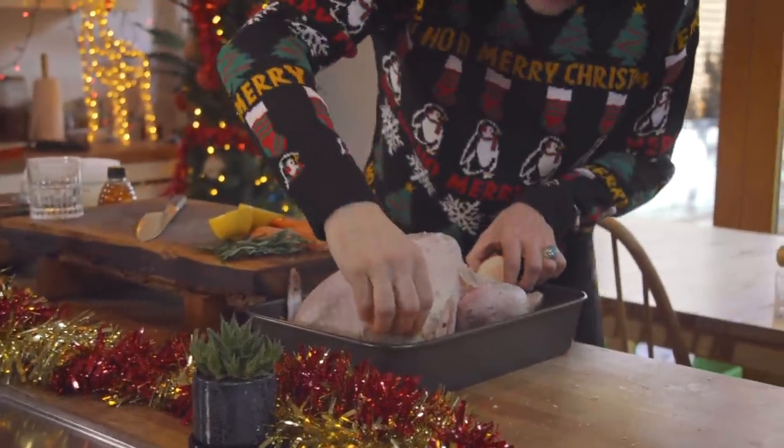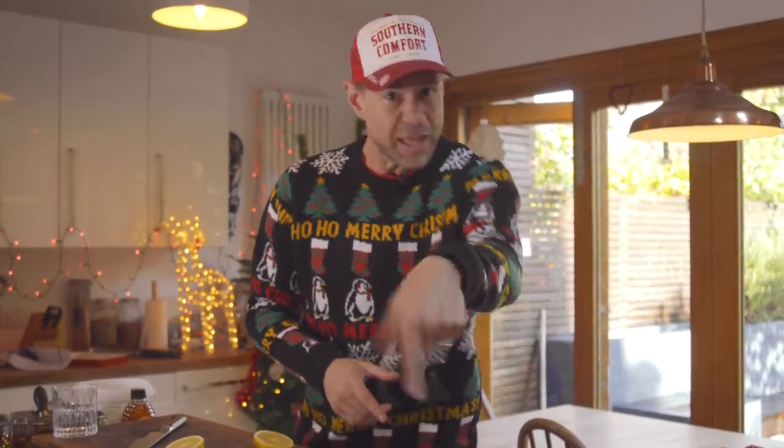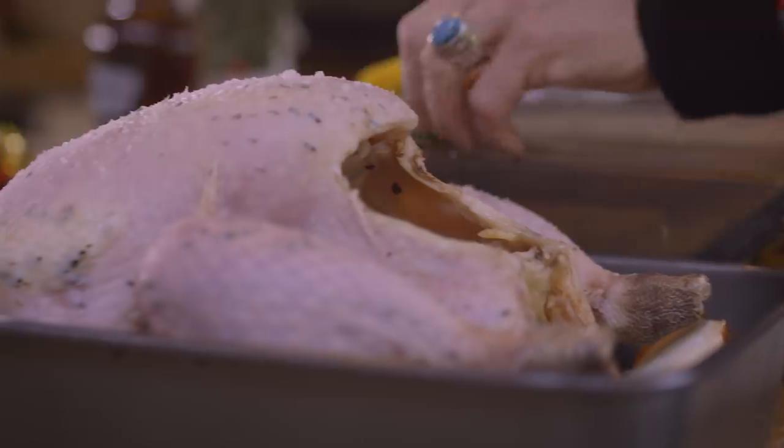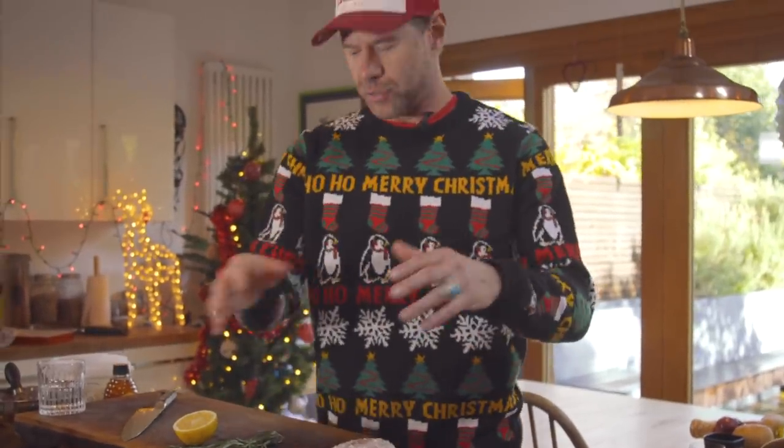Turkey doesn't have to take all day. This bad boy — 5 kilos — will cook in less than 2 hours. The key is to pull it out 10 degrees before it's done because it will rise in temperature, and that way you don't have a dry turkey. The key with turkey: don't do your stuffing inside the cavity. You want airflow in there — that will help it cook quicker. You don't want to suffocate it. The only thing I'm gonna put in there is half a lemon and a sprig of rosemary. Lots of airflow in there will help cook the turkey.